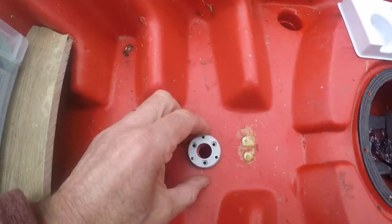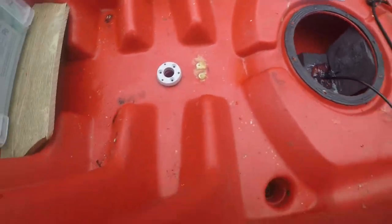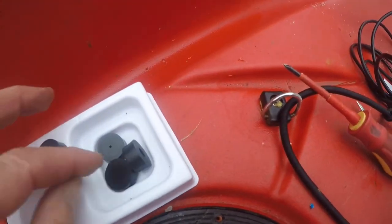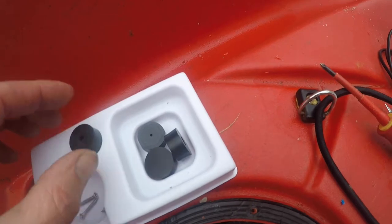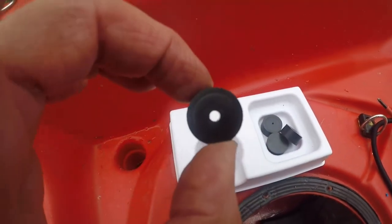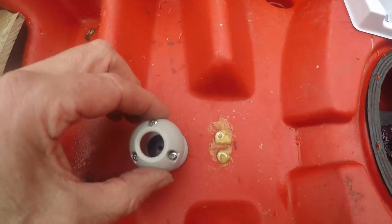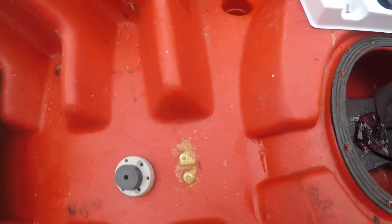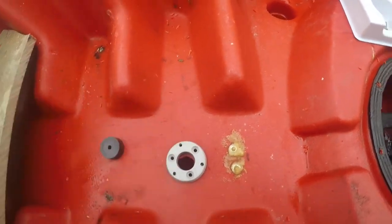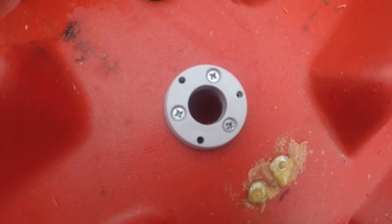The next thing is this little bit which is half the strut — it goes in there. Now there are four different sorts of grommets you can get: there's a blanking one, one with a small cable, a medium-sized cable, and a large cable. I'll actually be using the medium-sized cable grommet. That will be sitting on there and screwed on the top. So let's go ahead and attach that to the hole.